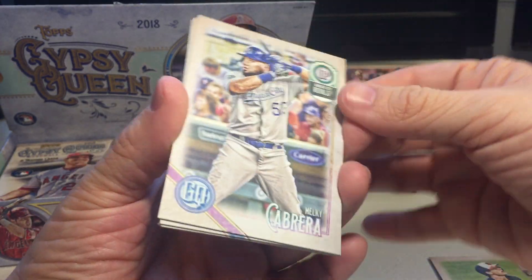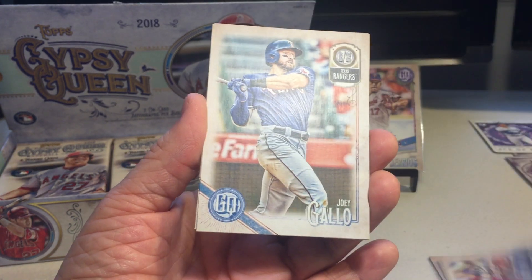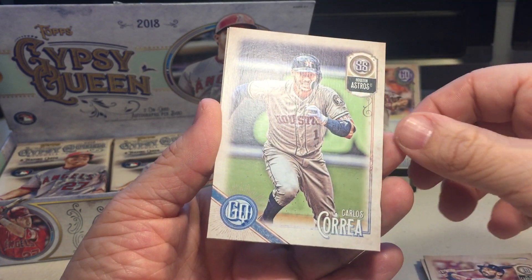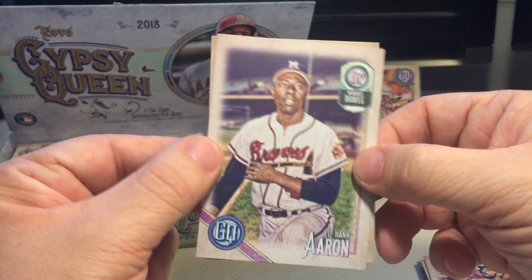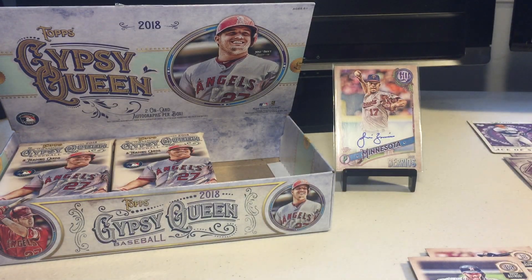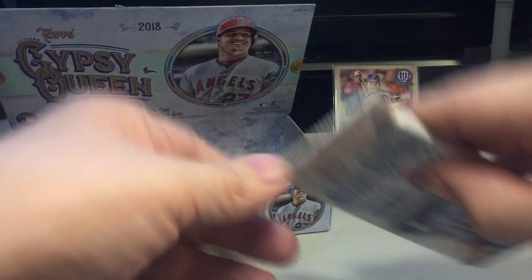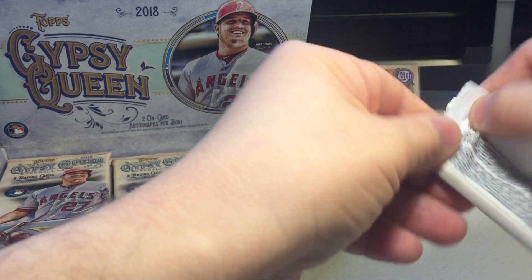We got a backwards card here - Malky Cabrera, Aaron Nola, Joey Votto, Matt Carpenter, Carlos Correa. That's a short print - it was backwards and it's Hank Aaron, a former player, numbered 301, so that is a short print. Very nice looking cards. I love the way Mike Trout looks on the cover.